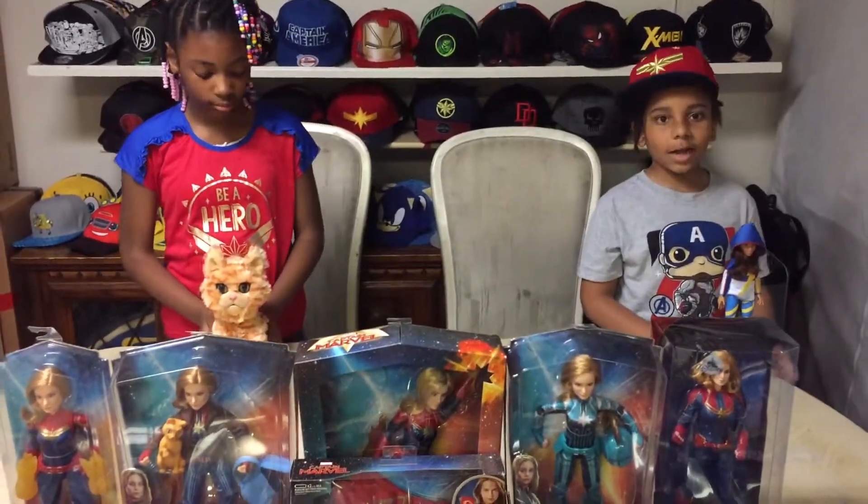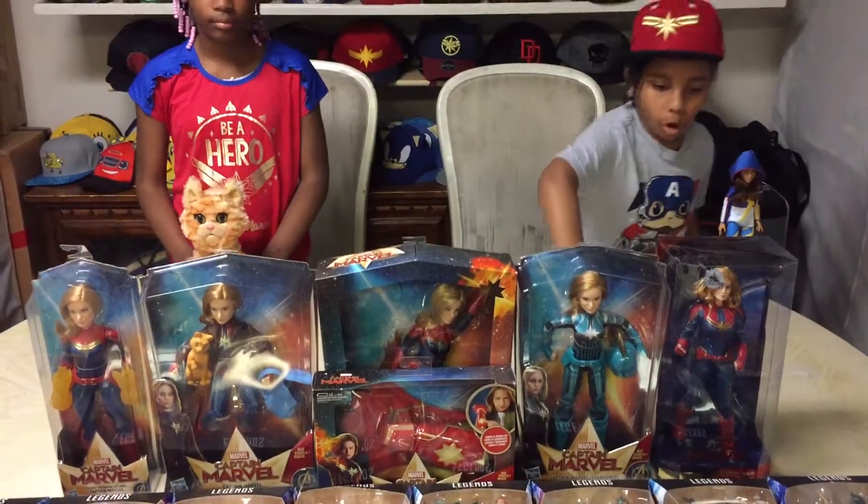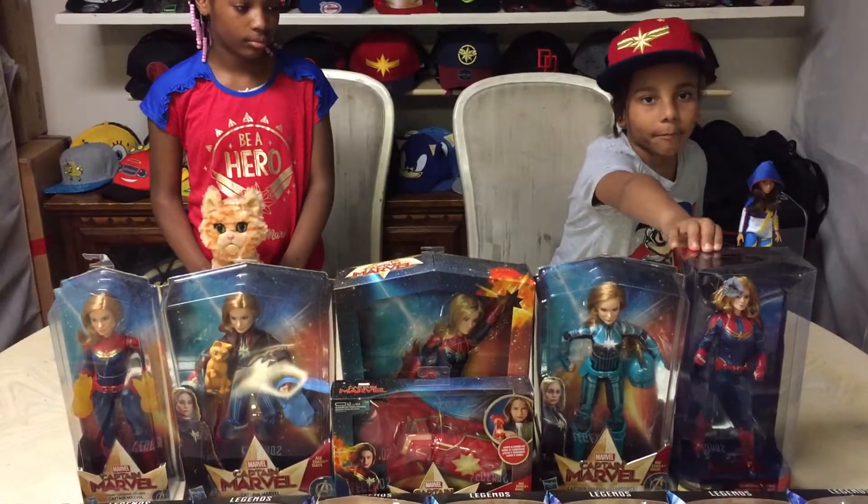Now let's open the next toys. I'll be opening the special edition Captain Marvel.